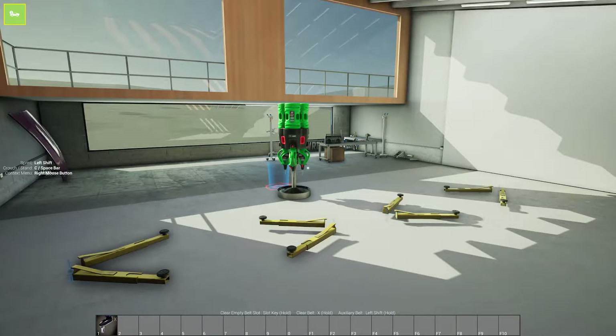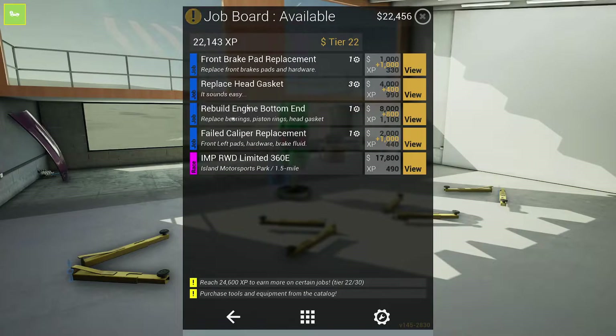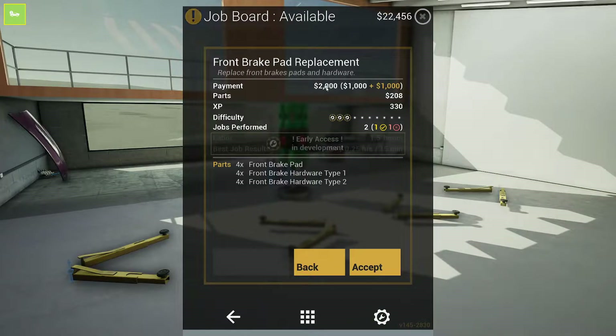Hello everybody and welcome back to my channel. My name is Wolfosity and today we are going to be playing some Wrench. We're going to do this front brake pad replacement — looks like we need to do both sides of the front. I'm pretty high up in the tiers and level, so we could do some of the higher end jobs. If you guys are interested in seeing that, go ahead and hit the like button and subscribe. Let's get right into this front brake pad replacement — this one should net us about $2,000 and 330 XP.